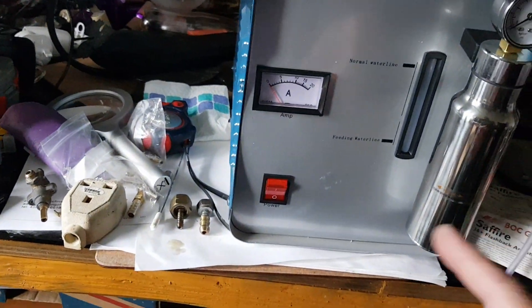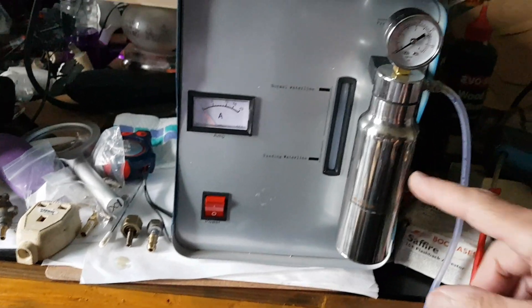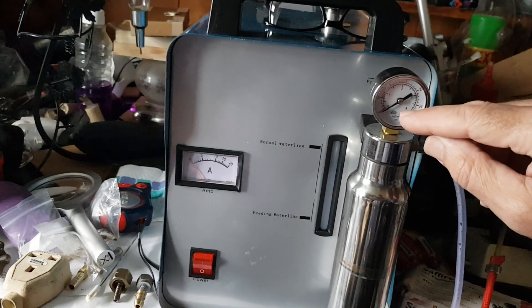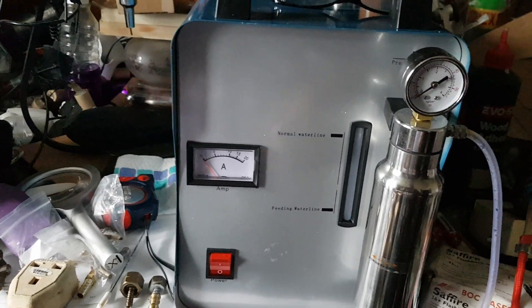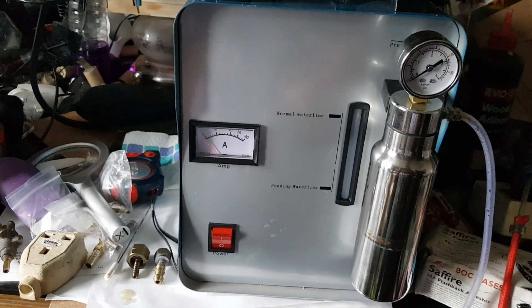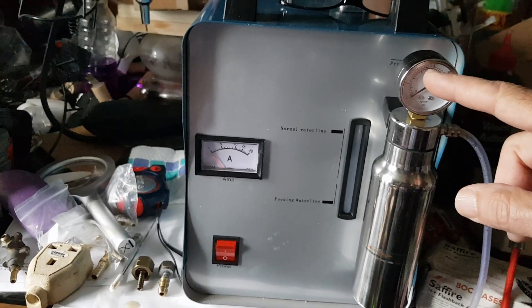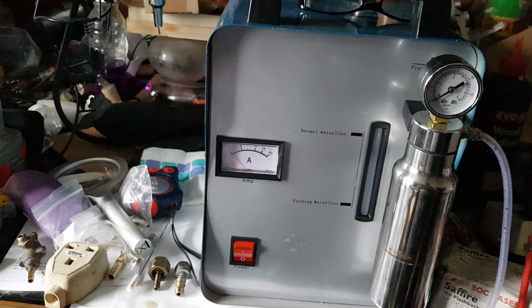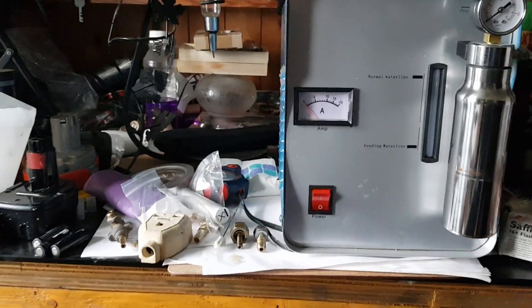When you turn it on, it's very responsive — you get gas almost immediately. It's a pressurised system which turns itself on and off when it gets up to pressure. It works within a certain pressure range depending on how big your flame is. When it gets up to pressure it turns itself off, and once it drops it turns itself on again automatically. It draws about 10 amps.